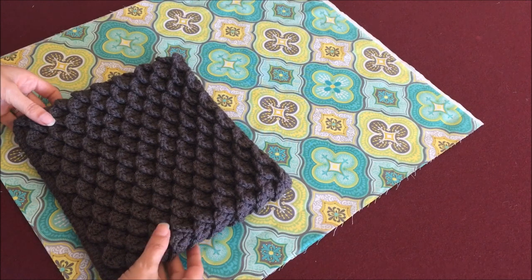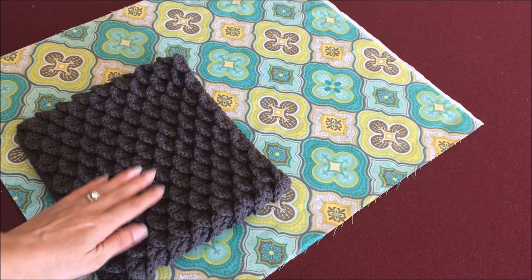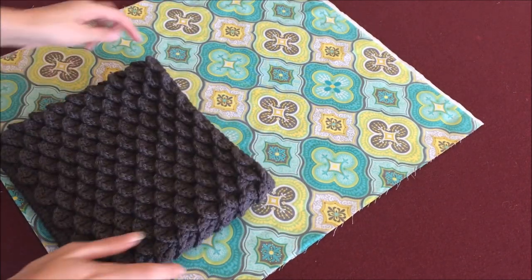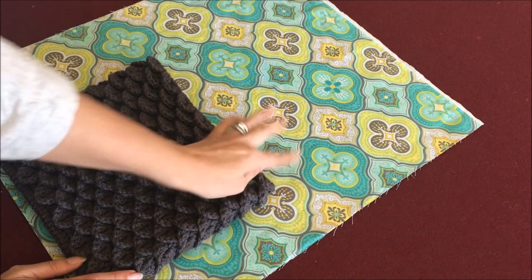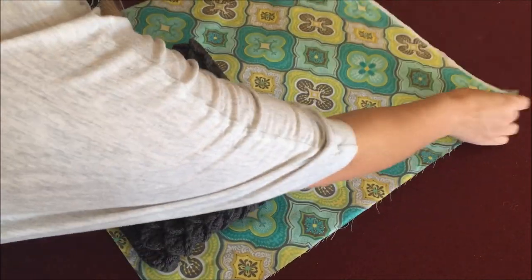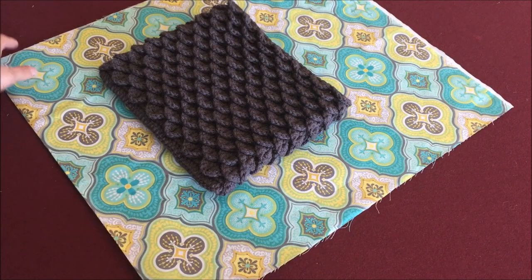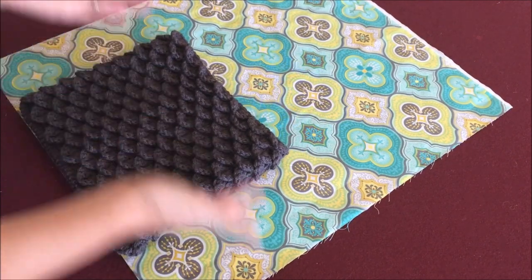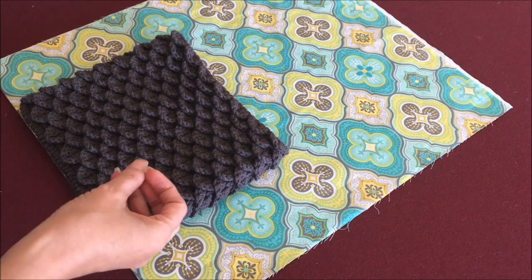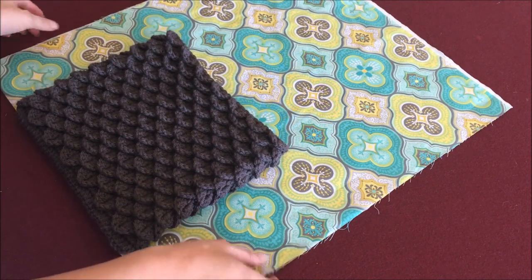For this bag we are going to use this lining. Don't be intimidated by lining bags because this is actually a lot easier than it looks, and this pattern is a lot easier than it looks as well. I have not added the strap yet, so I'll add the strap after I add the zipper to the bag. What I like to do when lining is to have the fold of the fabric at the bottom so that it will automatically sit on the bottom of the bag — that way I don't have to sew the bottom and I don't have to worry about seams collecting debris down there.